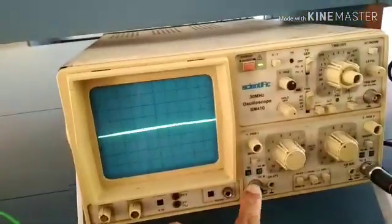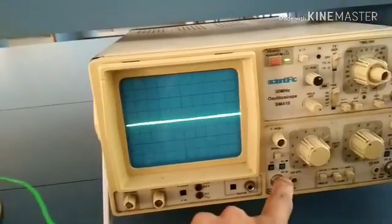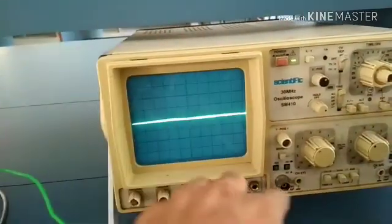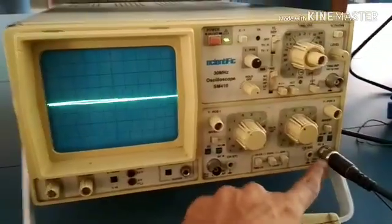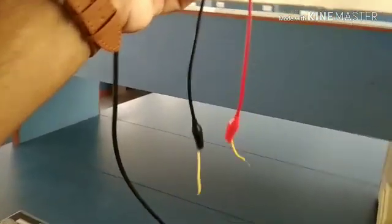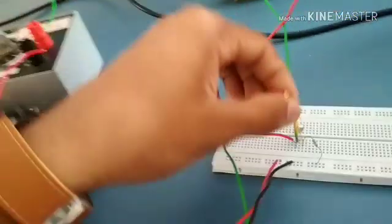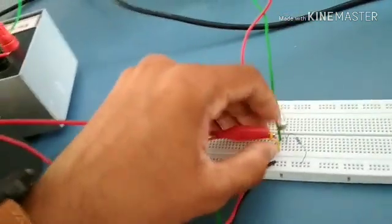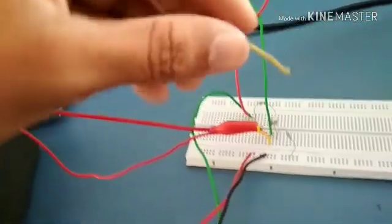The CRO has 2 channels available; you can use channel 1 or channel 2, or both to display two waveforms simultaneously. I have connected the cable into channel 1. The probe has two terminals — black and red. The red terminal from the CRO is connected to the emitter region, and the black probe is connected to ground.